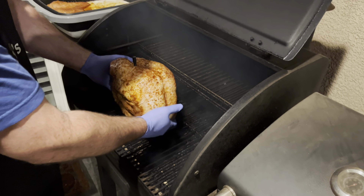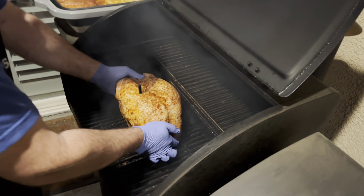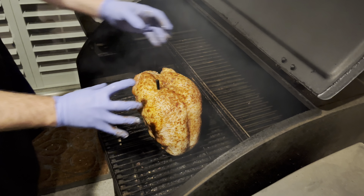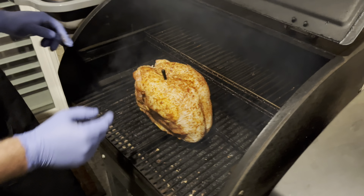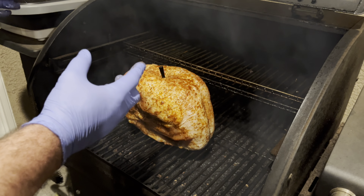We're going to get our turkey breasts on here — I'm going to put it on here upright so it gets nice, even cooking. I've got a thermometer — we want to cook this to about 160 internal. Then we're going to take it out and let it rest for about 30 minutes.